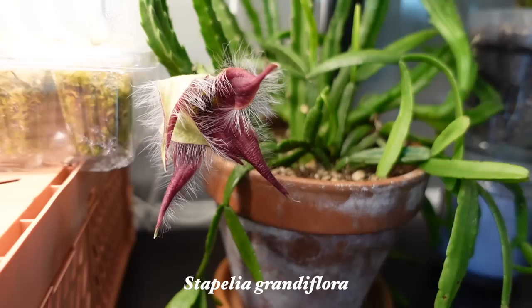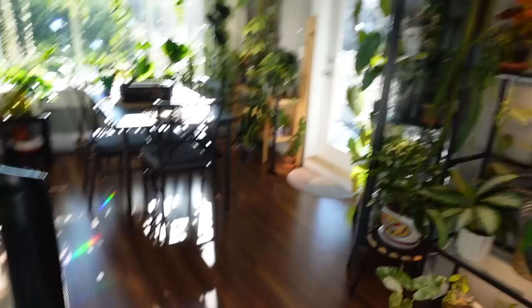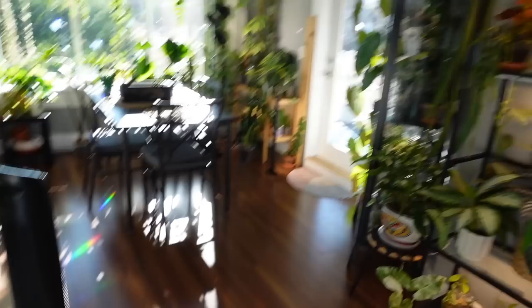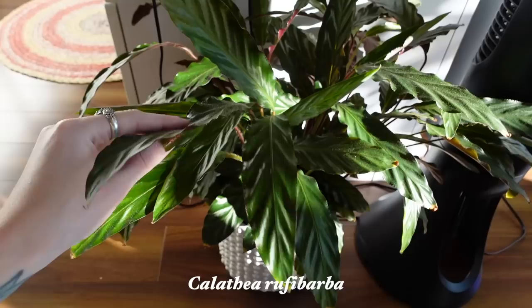Anything else on this shelf? I think that was pretty comprehensive with what's going on here. It just looks so pretty in here when the sun is out — I love it so much. Also, I moved my Calathea Rufa Barba out here recently — my Feather Calathea — and it's doing okay.